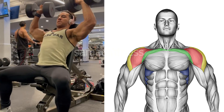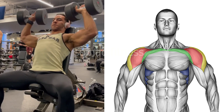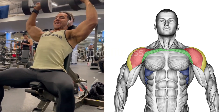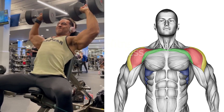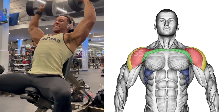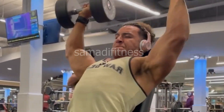Exercise 4: the seated dumbbell press. This works the shoulders by pressing dumbbells overhead while seated, targeting the deltoids, triceps, and upper chest. This exercise helps build shoulder strength and stability while improving muscle definition in the upper body.